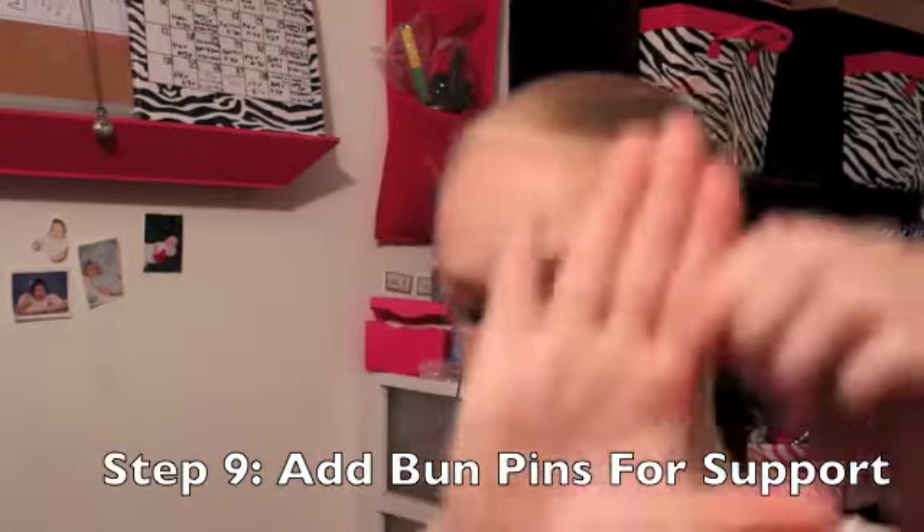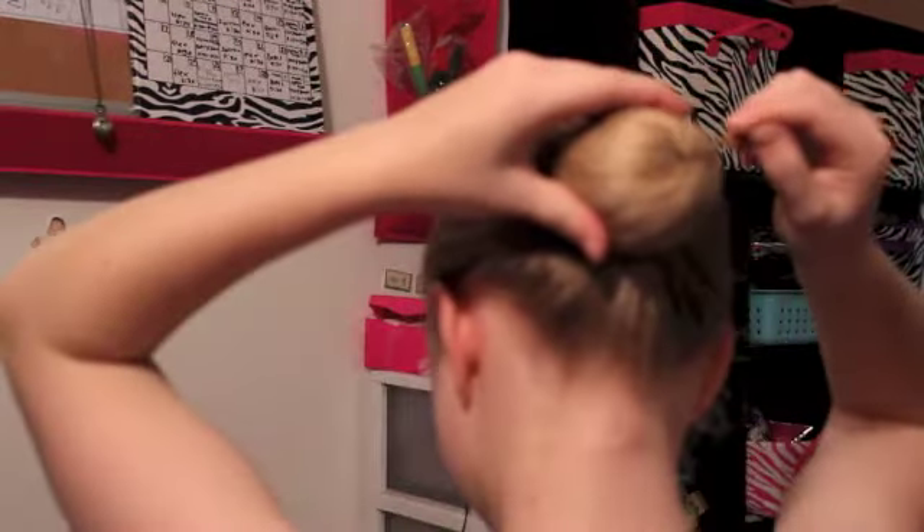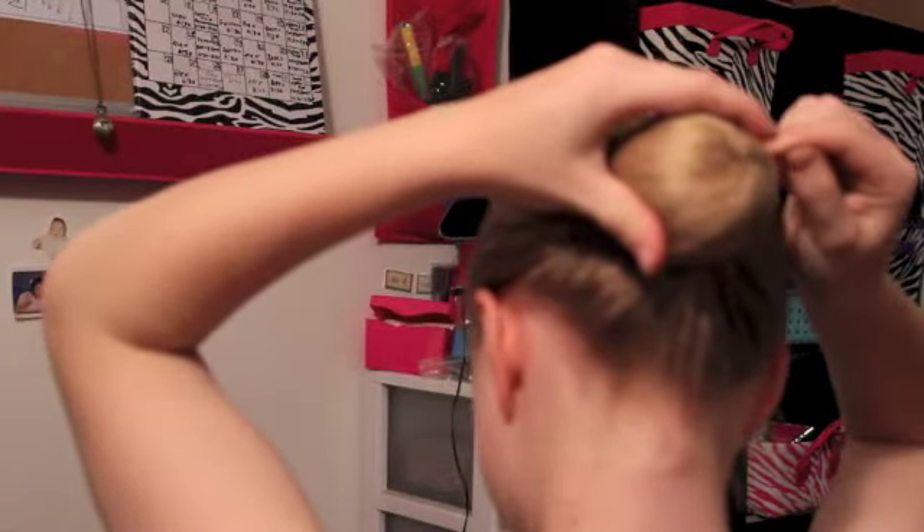Add bun pins. I got these at Discount Dance, but you can also get ones at Walgreens, but not blonde ones. I like to put one pin in each corner, and this is when you want to move your bun if you don't like where it's at — you can move it over a little, move it up a little, make it perfectly center.